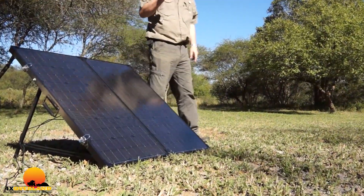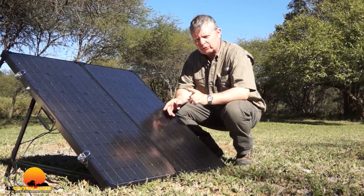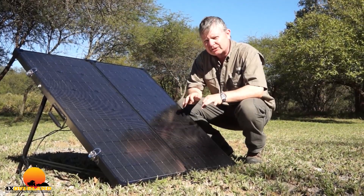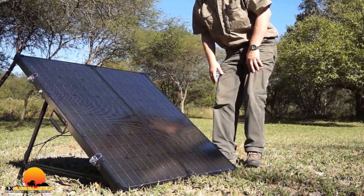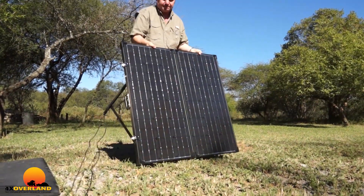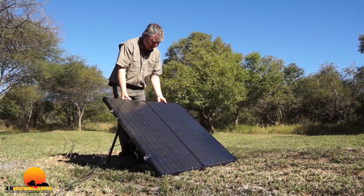One thing about the solar panel — as we were filming this, the current dropped about 1 amp delivered from the panel to the battery, and that was because of this tiny little bit of shade here. So a solar panel is very, very sensitive to how much sunlight falls upon it. In fact, I reckon if I move this now and turn it just a little bit more efficiently towards the sun, taking it completely out of shade, I'll get an extra amp.